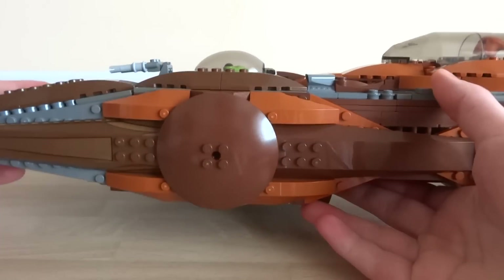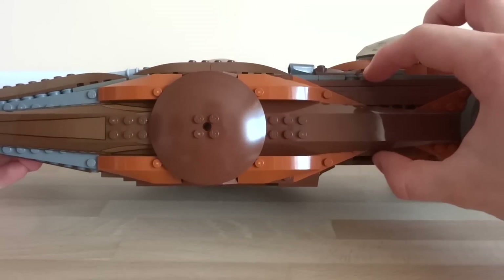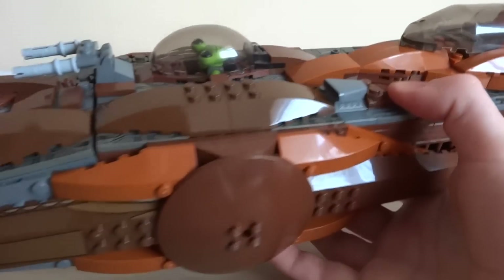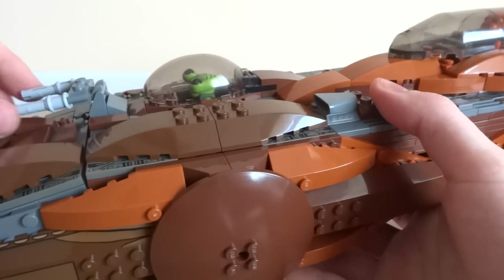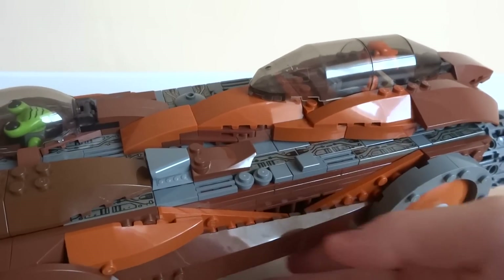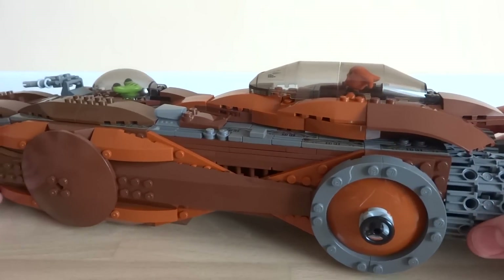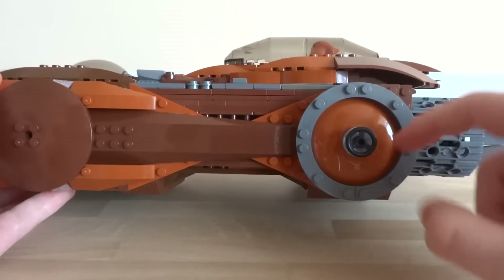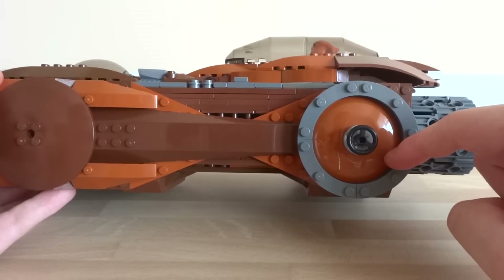Continuing further along, the spaceship angles inward and gets thinner in the middle. There's some more armor plating and another cool little air intake, which builds up to the main cockpit. This is also where the door to the spaceship is — I've tried to include a large door that can be opened really easily so the space pirates can quickly board enemy ships and take them over.